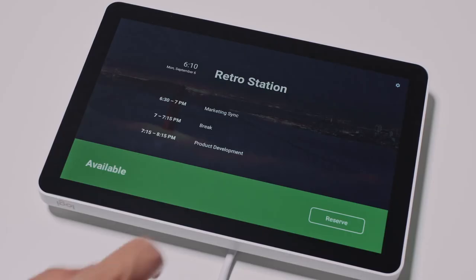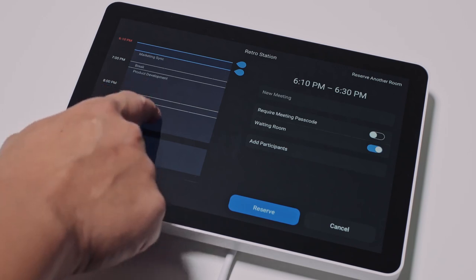To book a room you like for future meetings, you can browse the room schedule to see if it's available for your scheduled meeting.